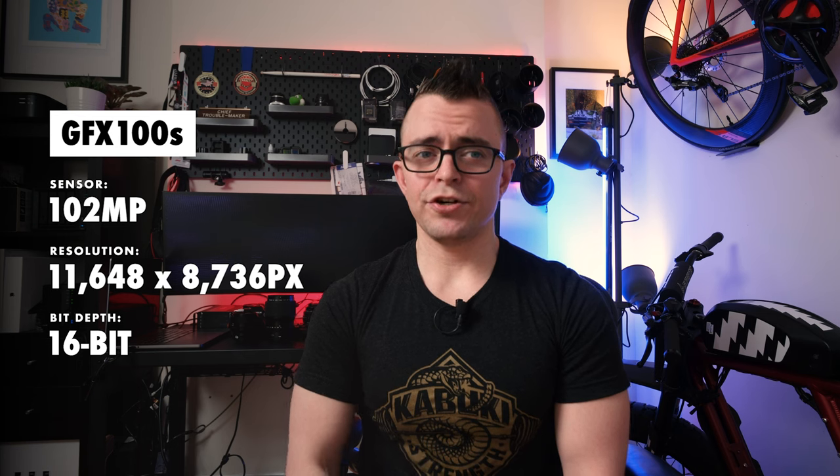For the bodies, on the X-H2 we have a 40.2 megapixel sensor, it is a 16-bit camera, MSRP is $2,000, and the IBIS is 7-axis. The GFX 100S has a 102 megapixel sensor, it is a 16-bit camera as well, MSRP is $6,000, and this camera has a 5-axis IBIS. The main differences include the drastic price difference as well as the resolution differences. Let's jump into a guessing game.